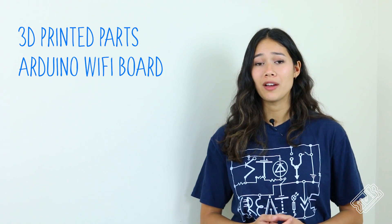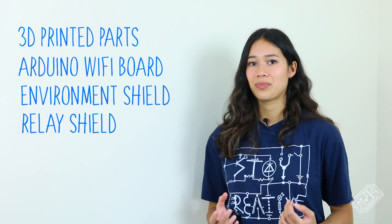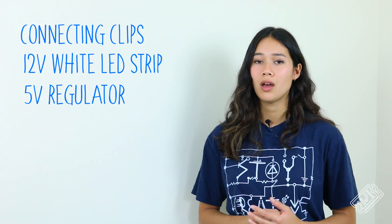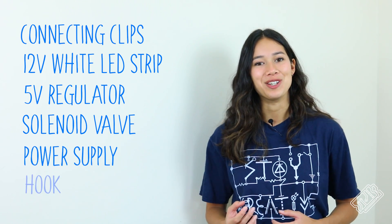For this build, you will need 3D printed parts and from the Arduino Maker IoT bundle: Arduino MKR 1010 WiFi board, environment sensor shield, a relay shield, RGB LED and 200 ohm resistor. You will also need connecting clips, a 12 volt white LED strip, a 5 volt regulator, a solenoid valve, power supply and a hook.